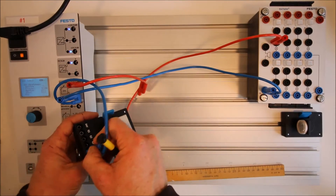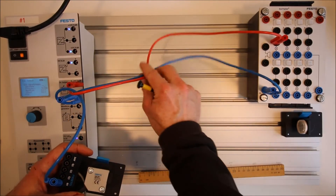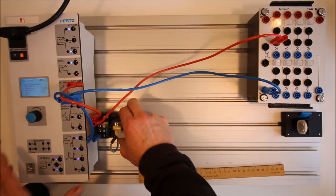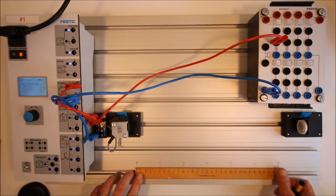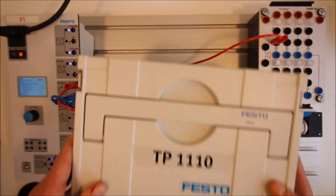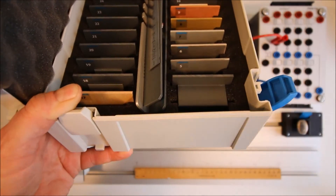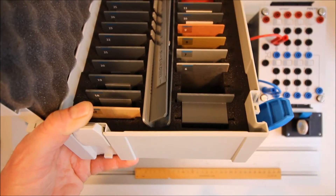Now we are ready to test. We need to grab item number 5 from the tackle box, which is the galvanized steel. Let's also grab everything else at this point: number 6 for the stainless, number 7 for aluminum, number 12 for transparent plastic, and then the red, black, and blue plastic pieces.